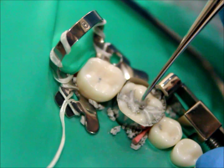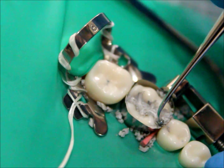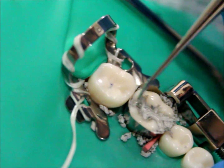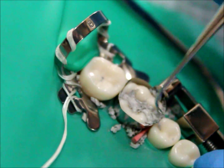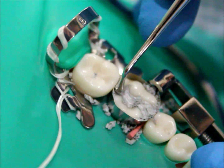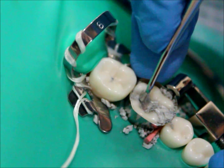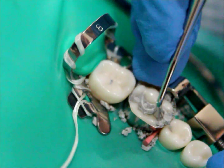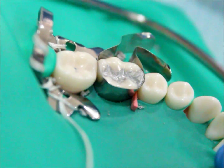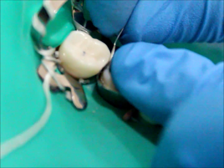Now, using the ovoid burnisher, adapt the amalgam into the margins, making sure not to lose the anatomy you have created. Make sure to go along the lines that you have already made. After the amalgam has set, make sure to remove the matrix band to be able to remove any excess in the proximal box.